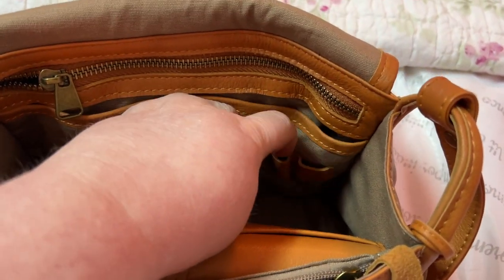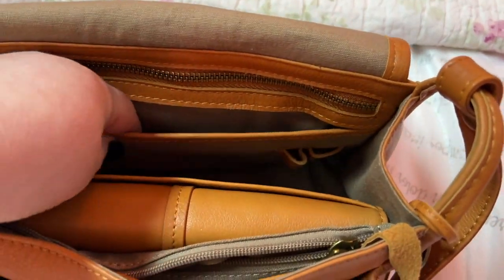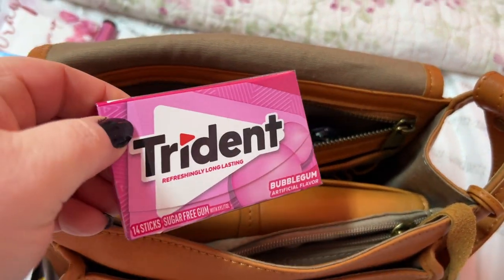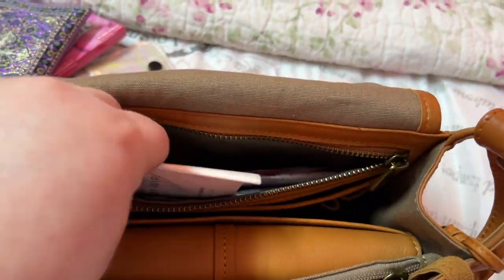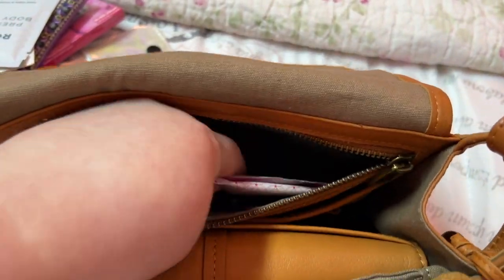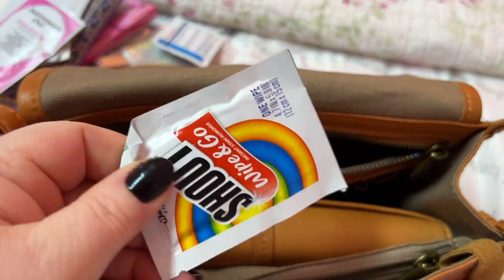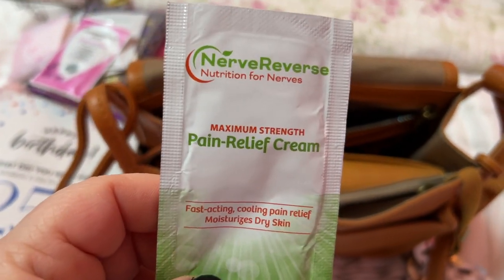You have pen holders in here. I had my pen there but just threw it in the front pocket. In the back pocket I have some gum, my prayer beads, a premium wipe, a toilet seat cover, some feminine wipes, a panty liner, a hand wipe, and a Shout wipe.